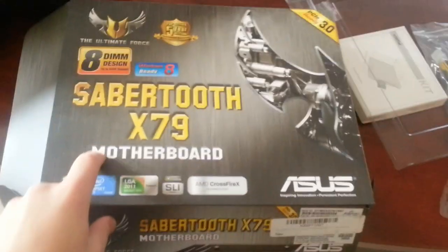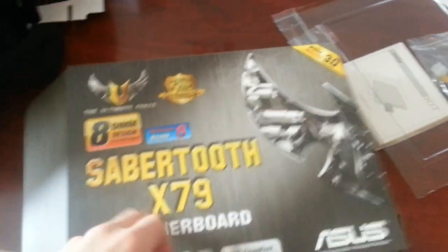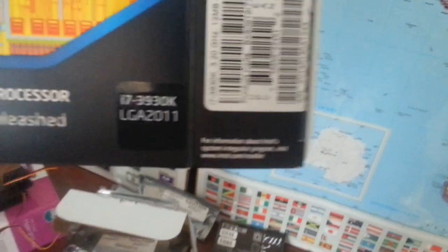This is what I ended up ordering instead — another Asus board, the Sabertooth X79, and that's what's running in here now. I decided to just keep one of the CPUs. I'm not sure where the box is right now, I've got stuff all over the place, but it's the i7-3930k — yeah, that's right.